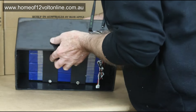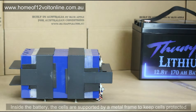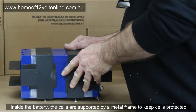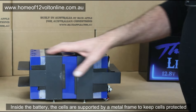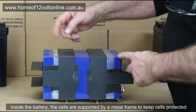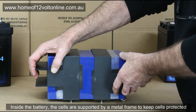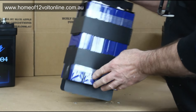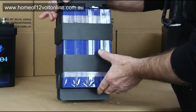The locking tabs have been removed and we slip the battery out of its case. All the Thumper batteries except for the 170 are mounted in a metal frame, which is adjustable depending on the size of the battery. The 100 amp hour cells are slightly shorter, so the frame extends out slightly further.